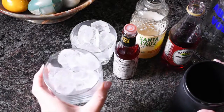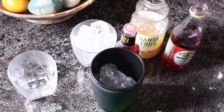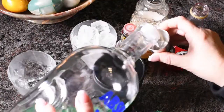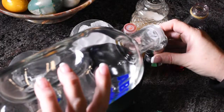I'm going to start with a cup or a glass full of ice and dump it into my shaker. Then I'm going to add two ounces of vodka — one, roughly, and two.